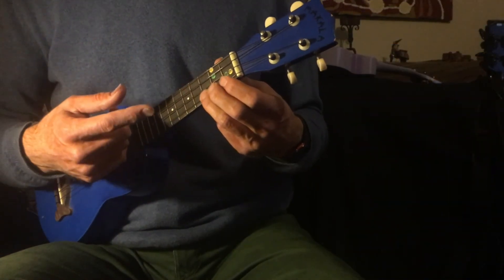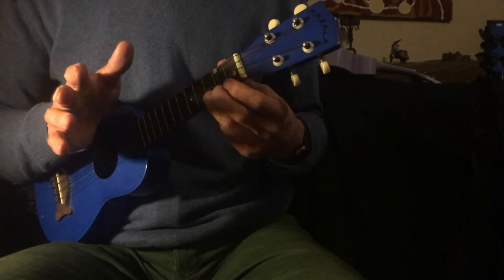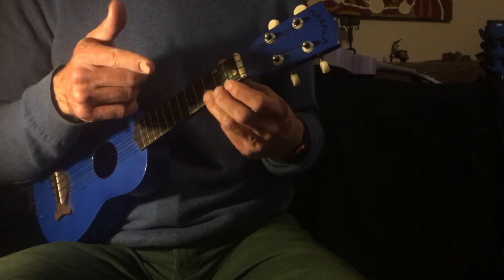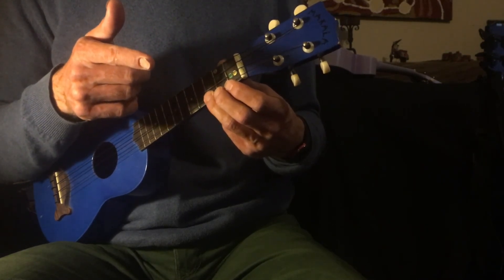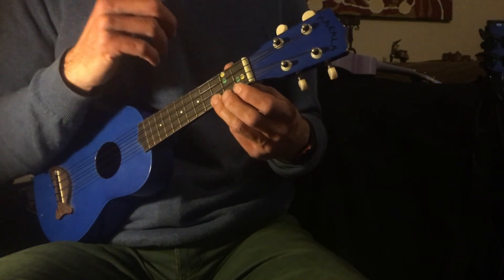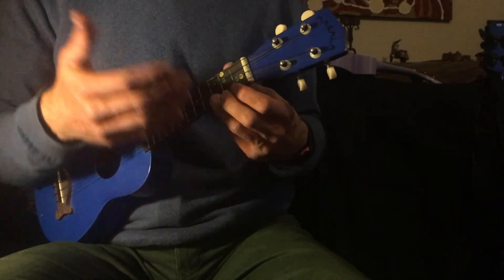So that's the uke for Midnight Hour. Play it again, have a practice on your own. Make sure you read the chord chart, because that helps you visually know when all the chords are happening. See if you can put it together with the video of the bass or of the piano, without me playing the uke. See how you go.